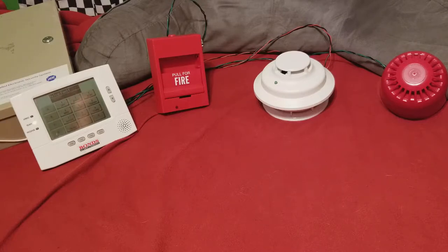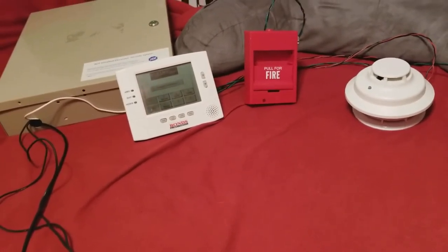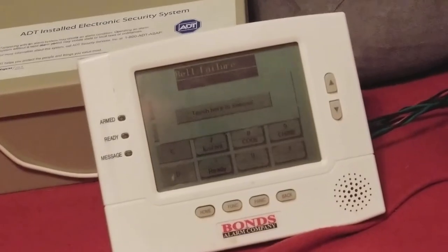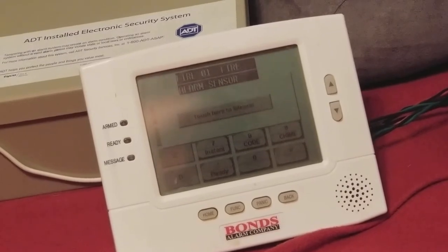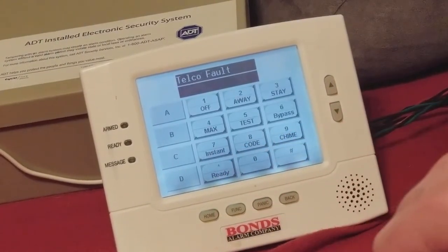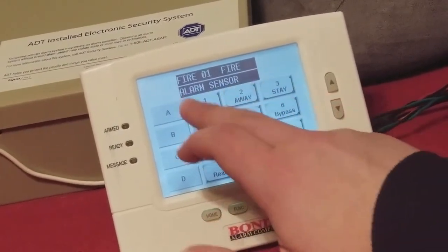Go ahead and start out with the fire zone here. Go ahead and activate the i3 here. Go ahead and silence that. I'm going to go ahead and reset the detector as well.